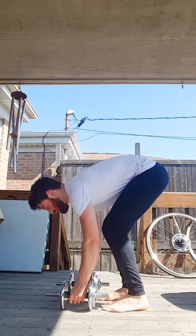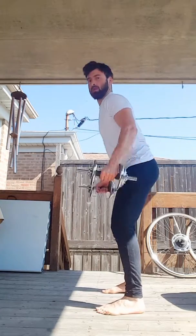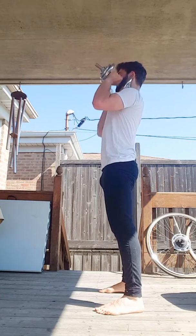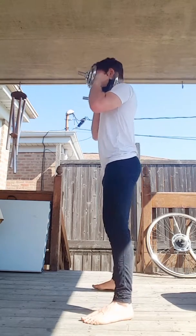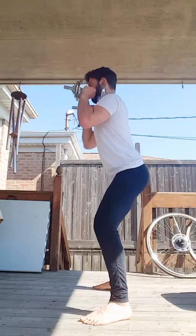Grab your dumbbells, come to a standing position, and bring them so the backs are resting on the collarbone and top of the shoulders. Bring your feet into a squat position, bring the hips back, keeping the heels flat on the ground, core tight, glutes engaged.